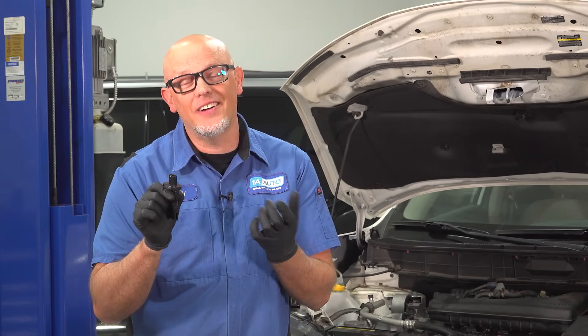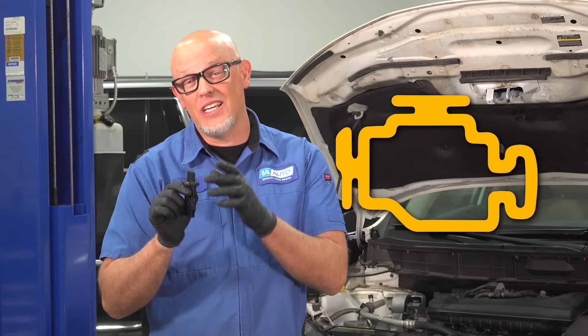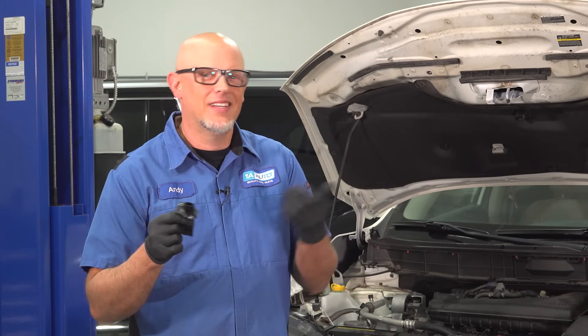Today, we're going over mass airflow sensors — this little part right here — and how it can turn your check engine light on. In the event that you need to replace one of these sensors, you can get that from 1aauto.com. Now, let's check it out.